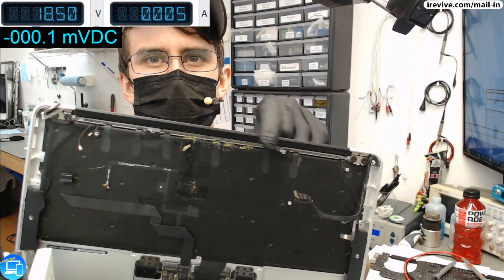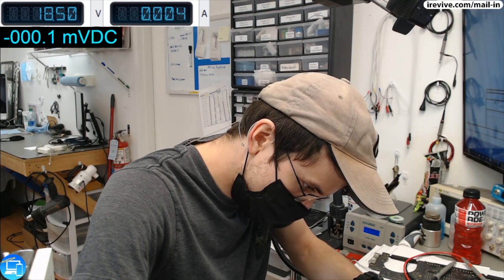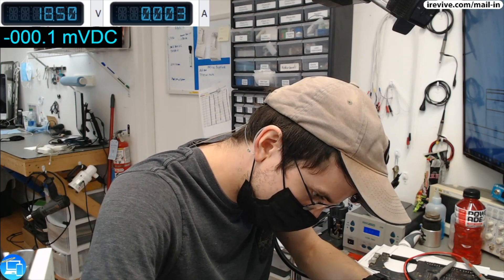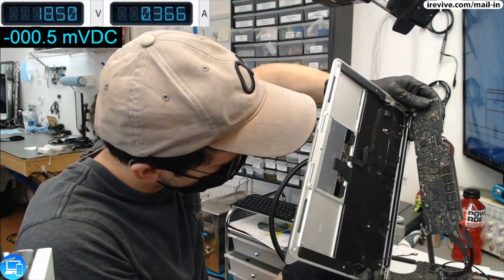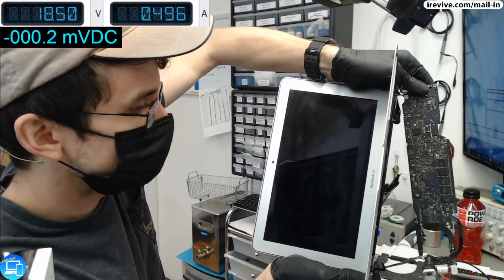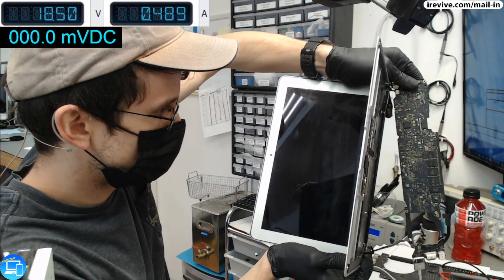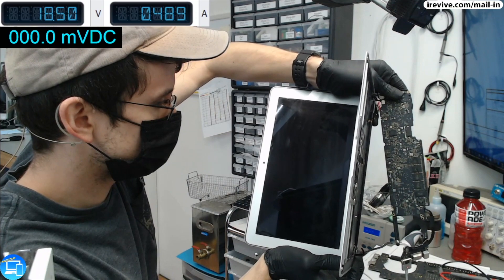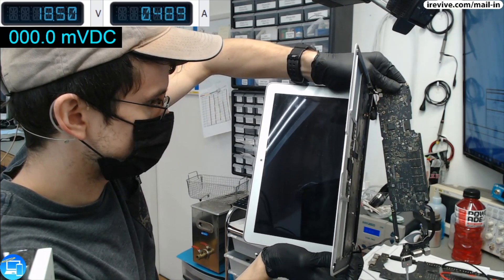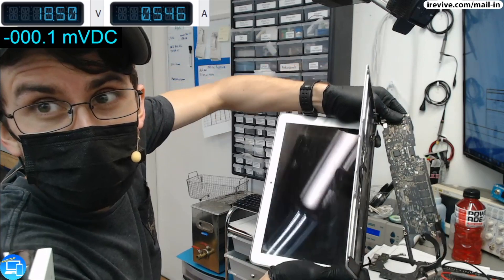There's actually still a great bit of kale inside of this computer, you can see, so definitely going to have to clean this out. I'm just going to hook it up to the screen and see if we get a folder with a question mark showing that it's posting and looking for a solid state. All right - we have backlight, and here in a second we should have a folder with a question mark. Ha! Success.